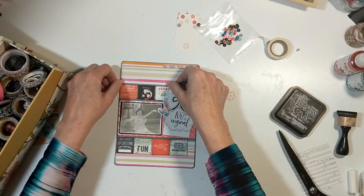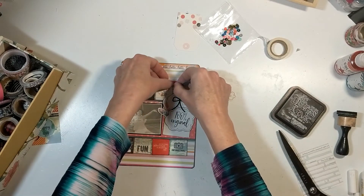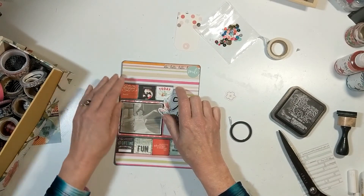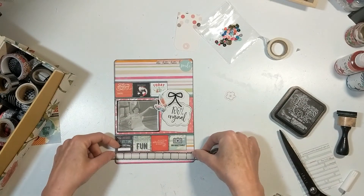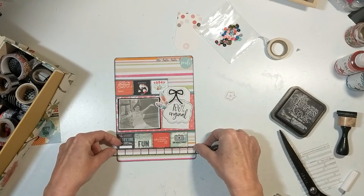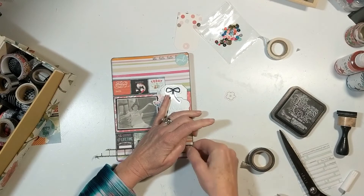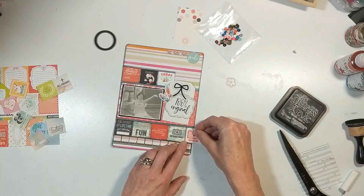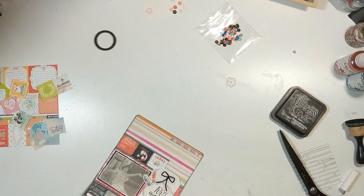The idea of Stretch Your Sketch — if this is your first time visiting — is that we take a sketch and we can create anything except a single 12 by 12 layout. I am working in a composite journal book, featuring one photograph a year pertaining to my life. I'm hoping this will be completed in the next month or two. There are about 50 pages to cover, but it has been a fun project that I started almost a year ago.